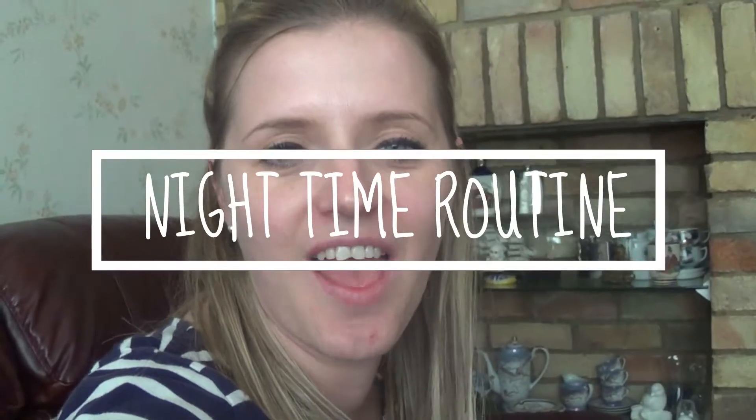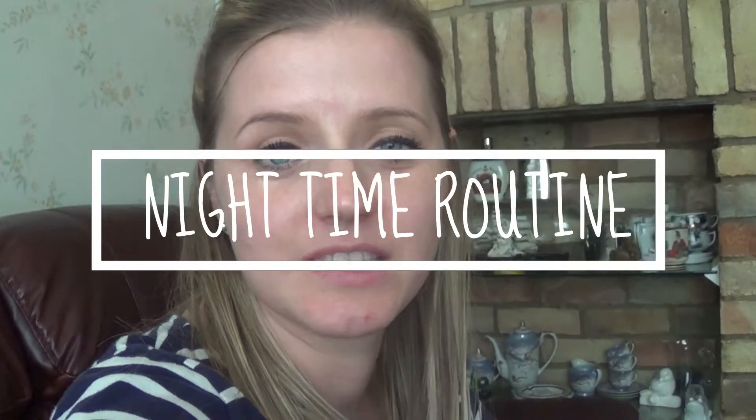Hi guys, how are you all doing? I thought it would be nice to film an evening routine. So we've just got in from my friend's house, it's about 4 o'clock now. So yeah, about now would be the time that we start our evening routine.